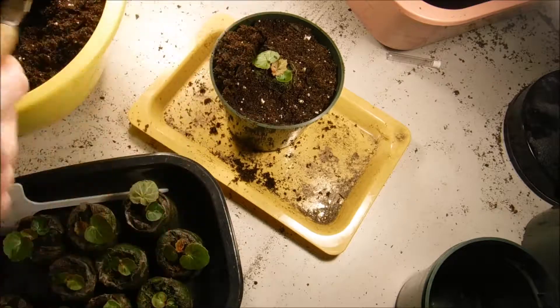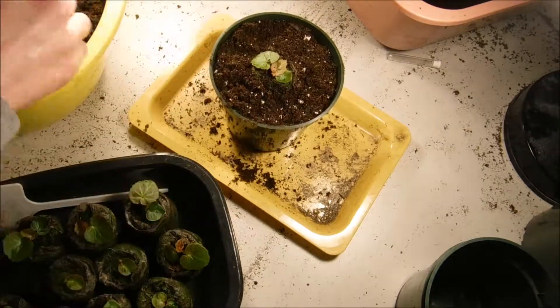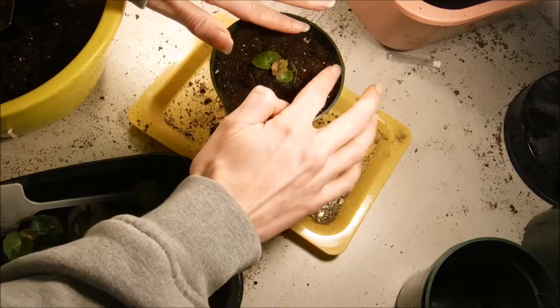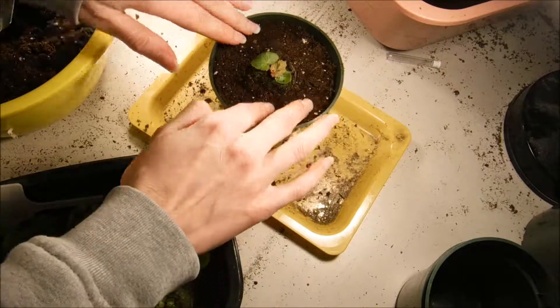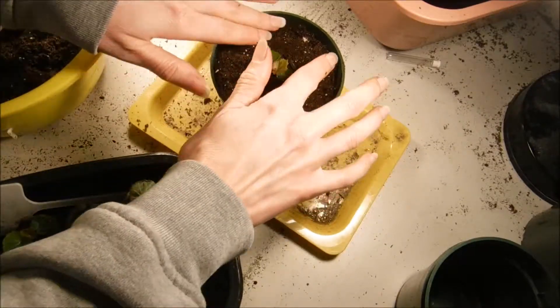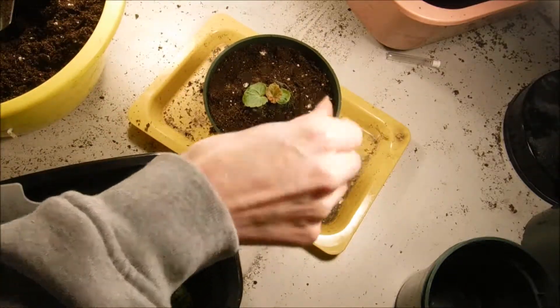I don't want my begonia leaves touching the soil — when your plant leaves touch the soil it can lead to disease and fungal issues. So I don't want my begonia leaf to be touching the soil. There we go, I'm going to give it some water here.